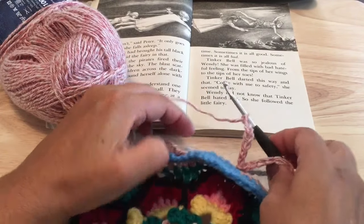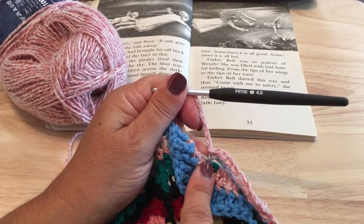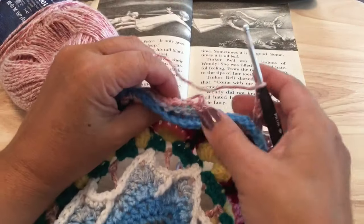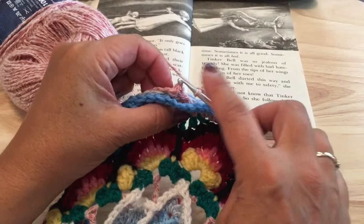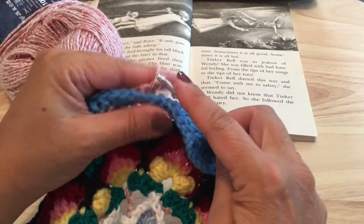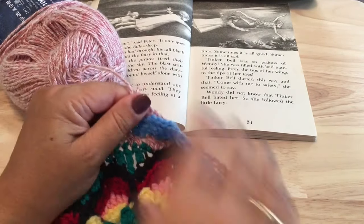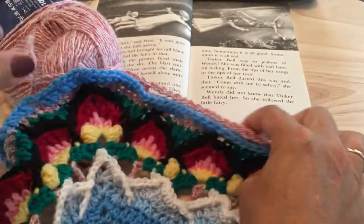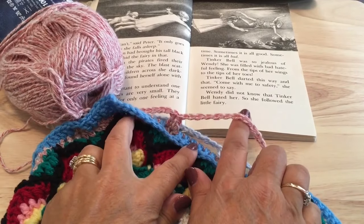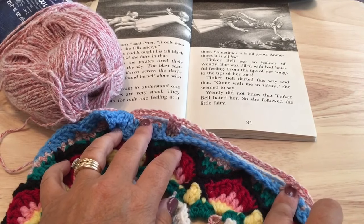After you've worked your final side, you'll have done the chain seven loosely, slip stitch to the top of that front post slip stitch from last round, chain seven loosely again, then join with a slip stitch to our starting stitch and fasten off. Each side should have a total of 96 stitches: two chain-seven spaces, five chain-14 spaces, and 12 double crochet along each side.